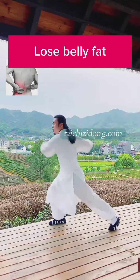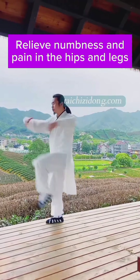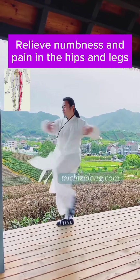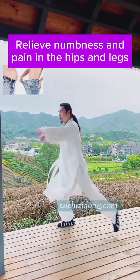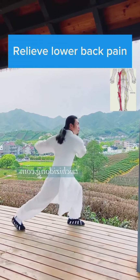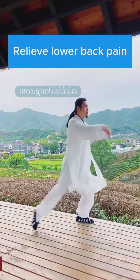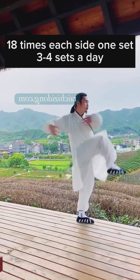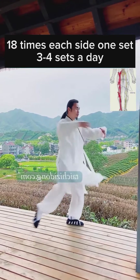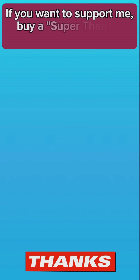This exercise will help you to lose belly fat. Relieve numbness and pain in the hips and legs. Relieve lower back pain. Do this exercise 18 times each side, 1 set, and 3 to 4 sets a day.